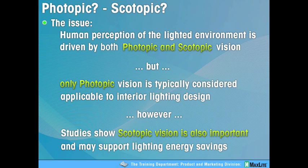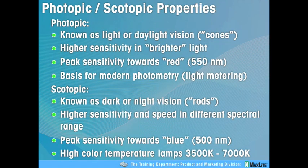Studies have shown — and I'm not a medical doctor, I can't stress that enough — that scotopic vision is also important in how we see in lit or daylight environments. Some brief definitions: photopic is associated with daylight and the cones of your eye; it's sensitive to brighter light and is the basis for modern photometry metering. Scotopic is associated with darker night vision, affects the rods in your eye, and is affected by color temperature.